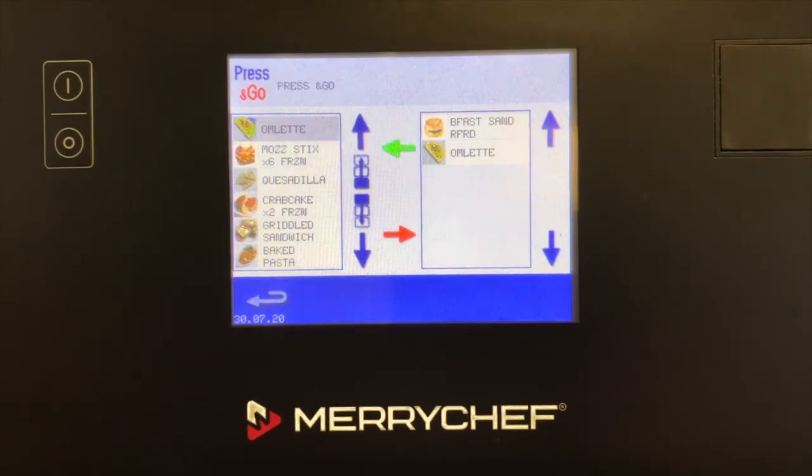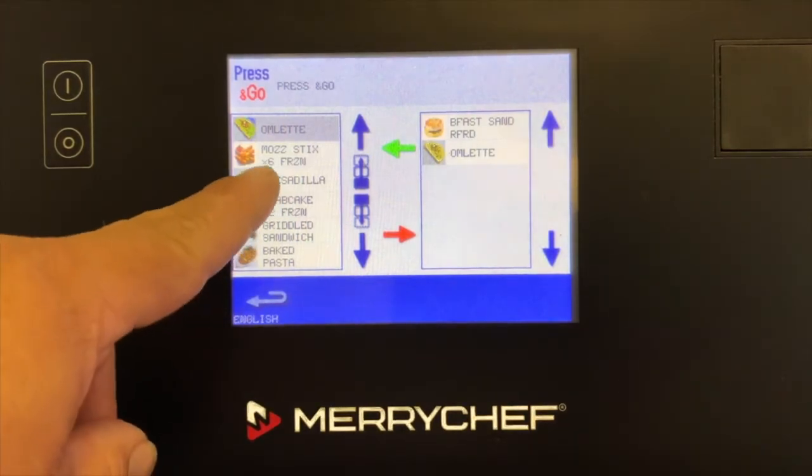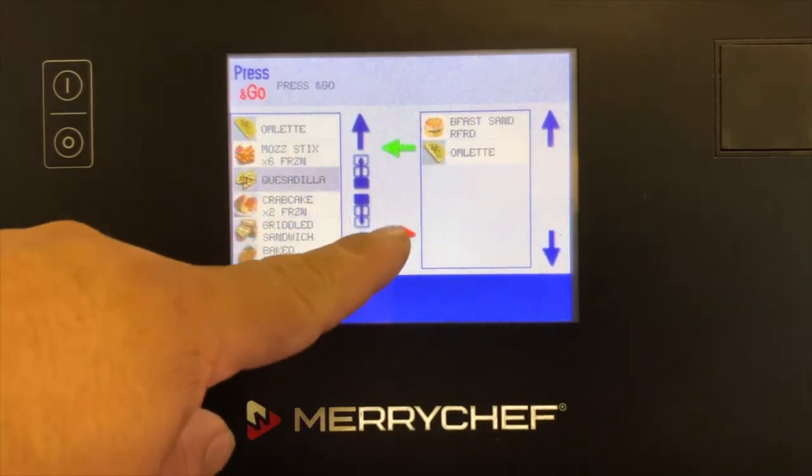To remove the active profile, highlight a profile in the left column and use the red arrow to remove the profile.